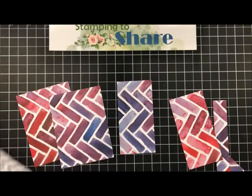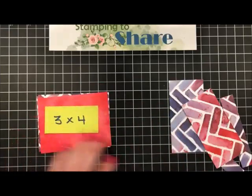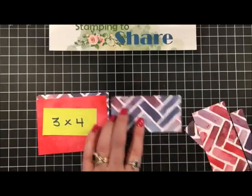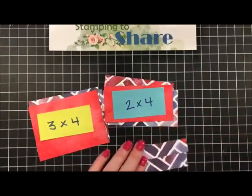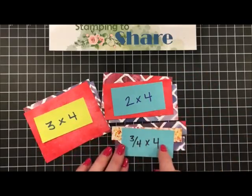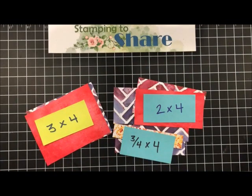So we have all these different little pieces of paper. To remind you of the measurements: you're going to want a pile of three by four inches, some that are two by four, and then some little strips that are three-fourths by four inches — a very economical use of your designer series paper.